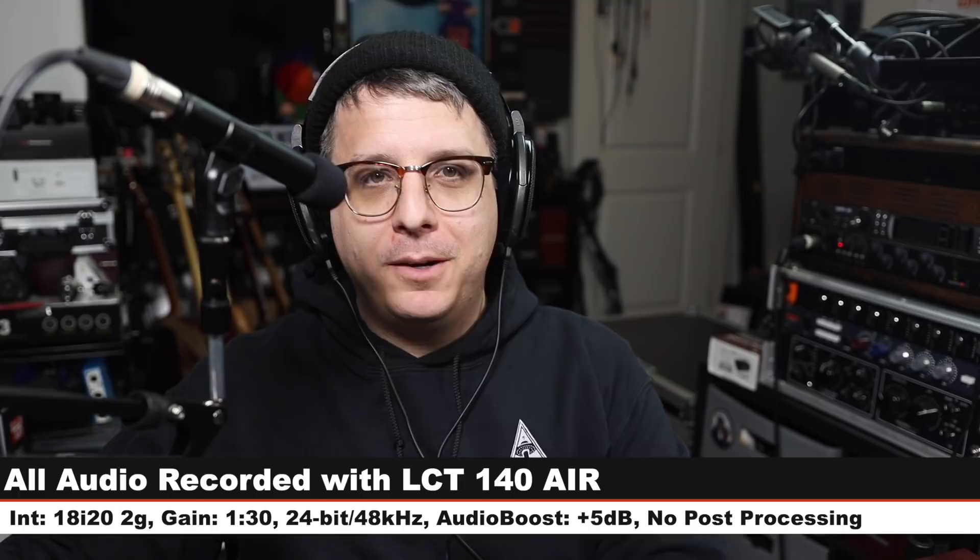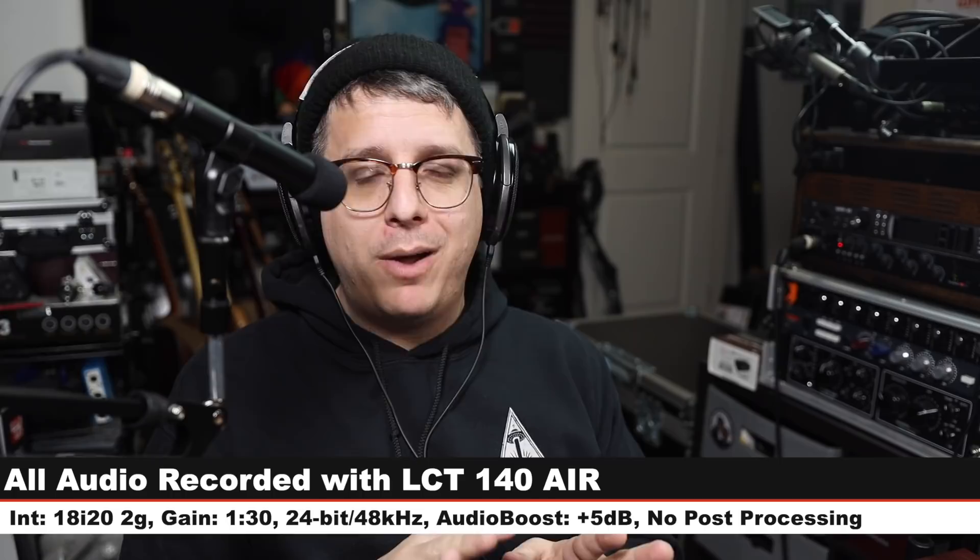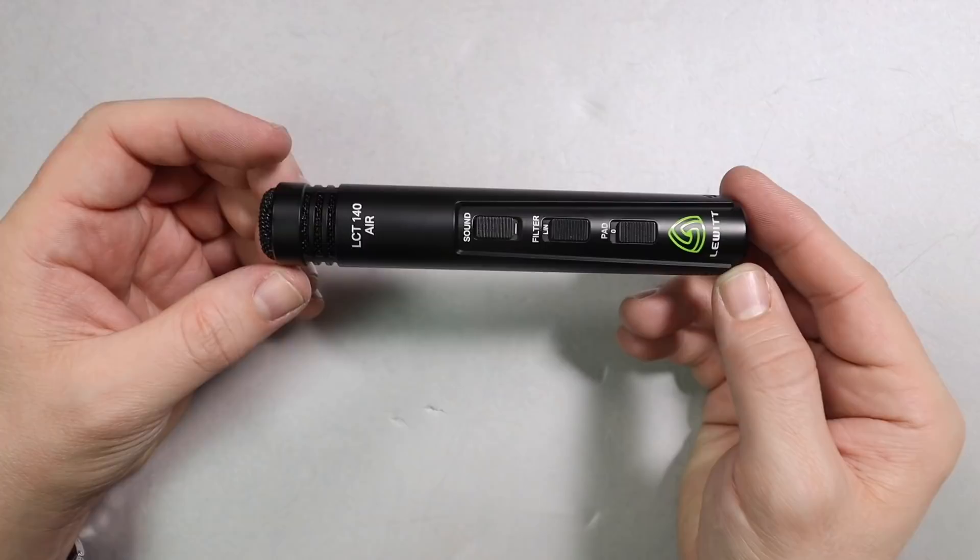Greetings earthlings, today I'm back with a review of a microphone type that is sorely underrepresented on this channel: a small diaphragm condenser. The microphone we're kicking this off with is the Lewitt LCT 140 Air. If you are interested in this microphone it will cost you around $160. Like always I'll throw some links in the description. For this review I have the microphone running directly into the Focusrite 18i20, 24-bit 48 kilohertz, gain at 130, and I will not do any post processing but I may boost it a little bit in post — check the description to see what I did. Now let's talk about what comes in the box.